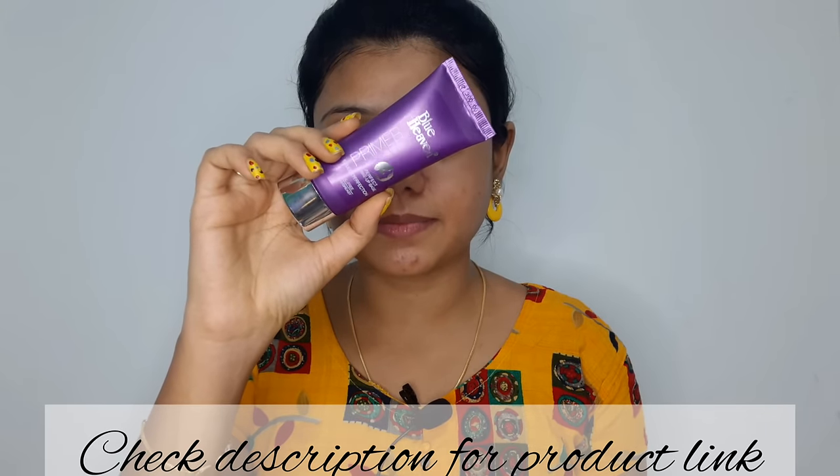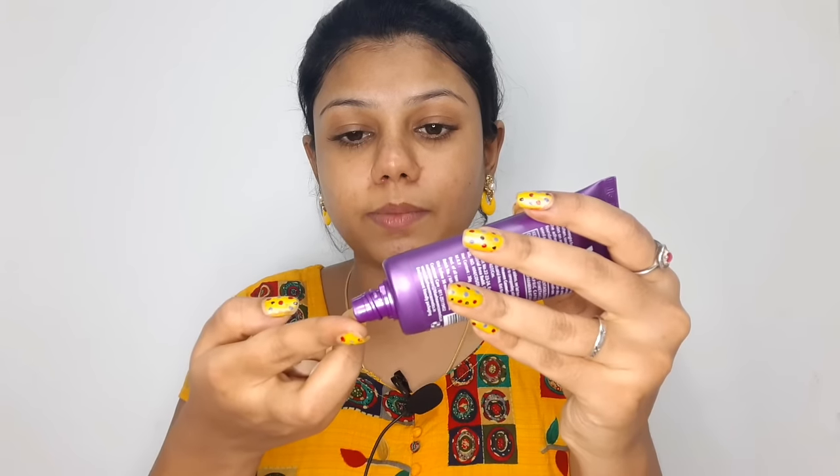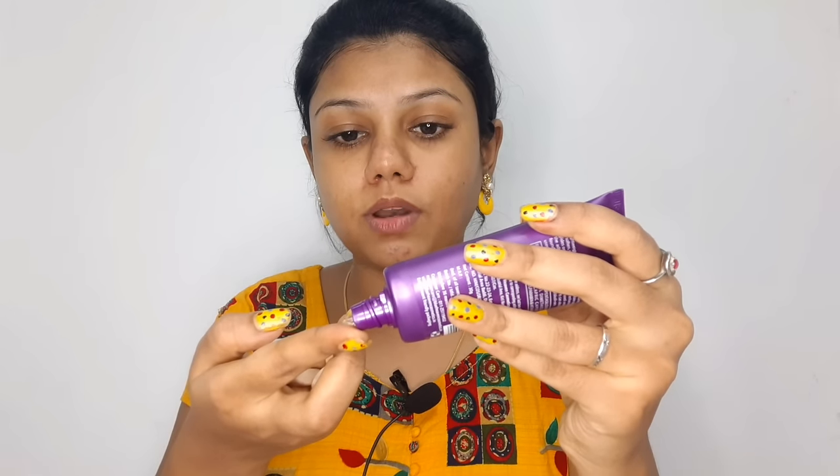First, we are going to apply a primer. This is a silicone-based primer. We are going to concentrate on the pores.